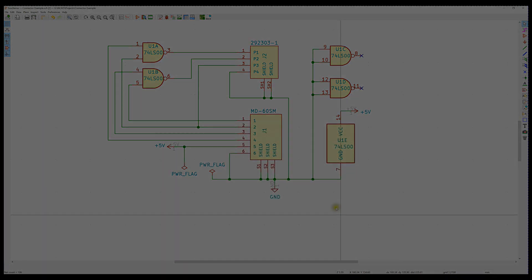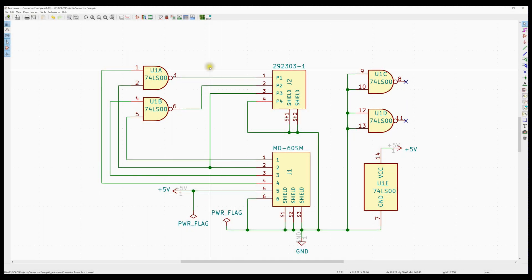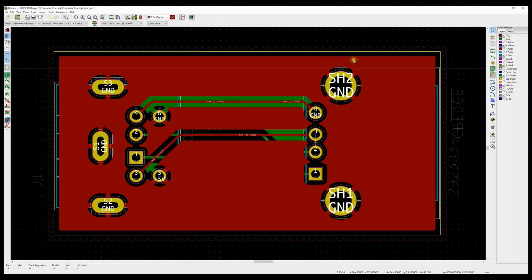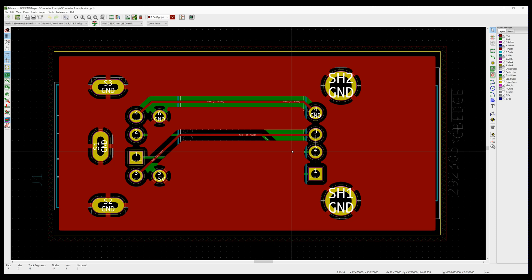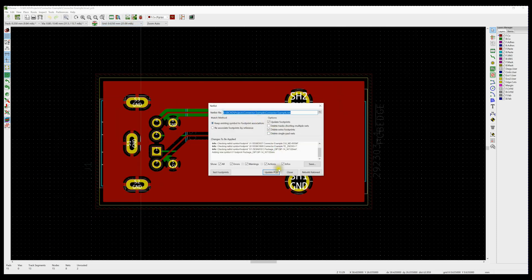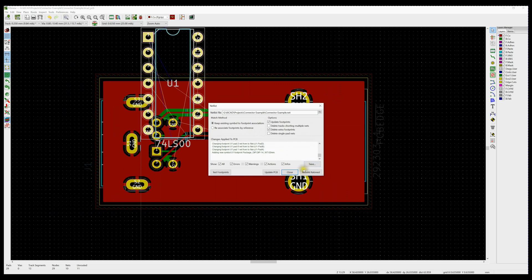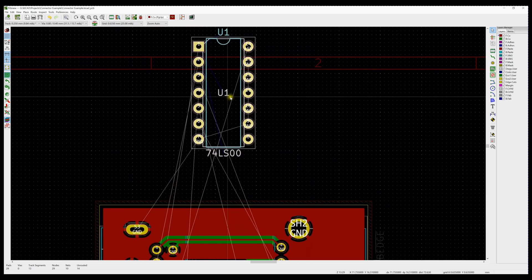We can go in and generate our netlist and save over the top of the old one. Now that everything is cleaned up in the schematic — annotated and netlist generated — let's go ahead and look at the printed circuit board designer. We've got the board we laid out before, and we know we're going to be adding the 14-pin DIP package. If we import the netlist and update the PCB, we get that 74LS100 that we added.